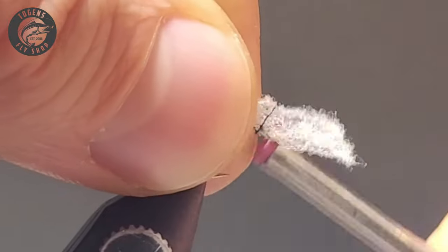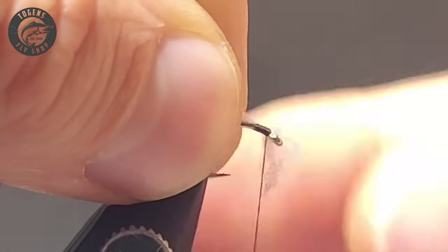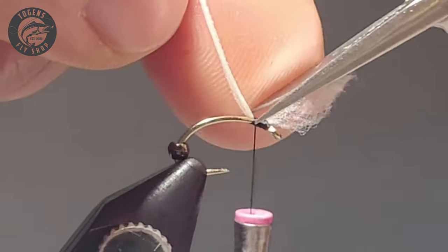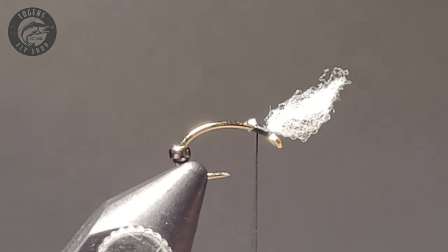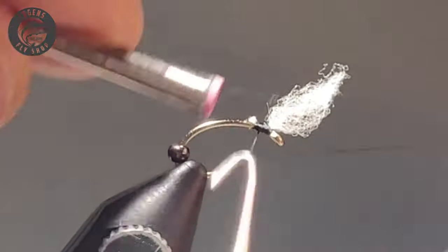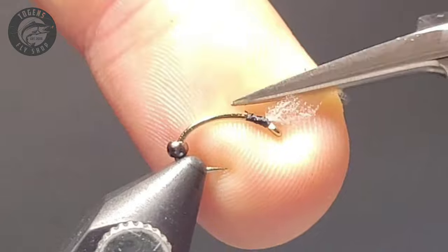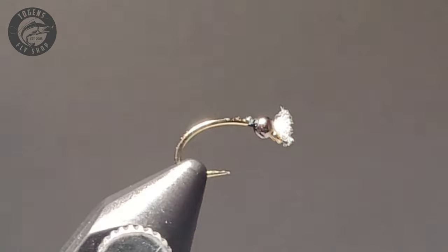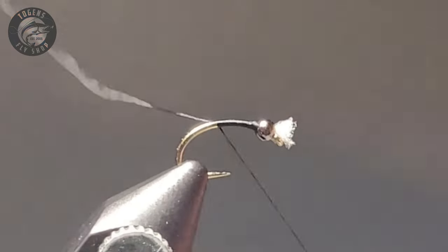Give a couple of wraps here to tie in the gills — you don't want to make this bulky at all so that you can slip that bead back over the gill section. Trim it as close as you can, then do a quick whip finish to secure it. I like going back on my thread a little bit past the bead so you can match it up when you tie in your thread after moving the bead forward. This helps lock it off and makes sure those gill threads don't come unraveled when the fly gets hit repeatedly by fish.